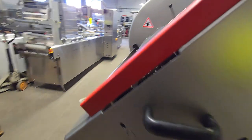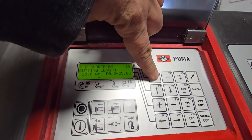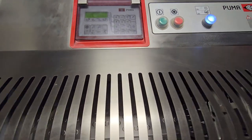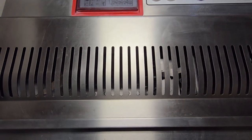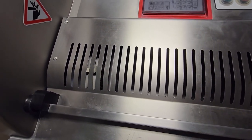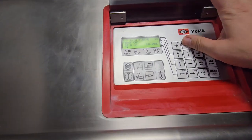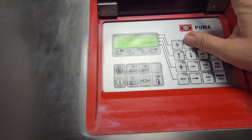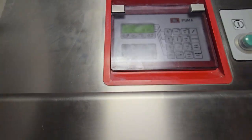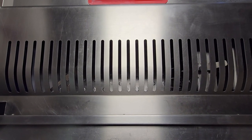We'll go ahead and change the program here — short ribs, slightly different program. And then once again, we'll change it to New York's. These are big cuts.